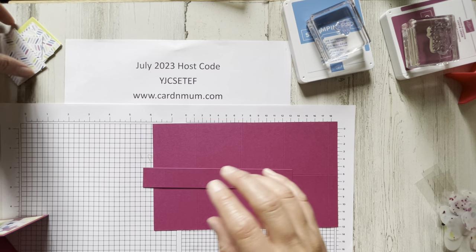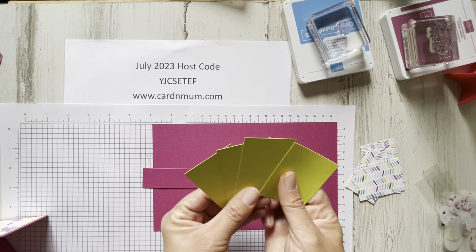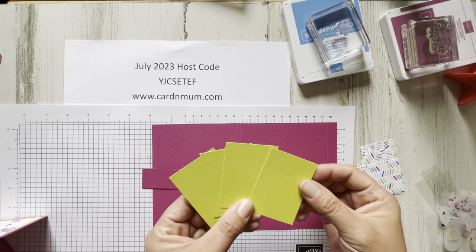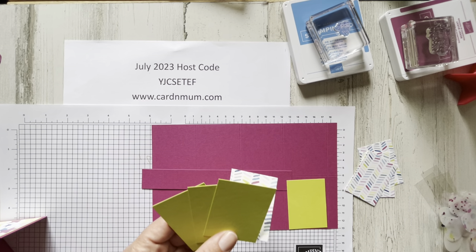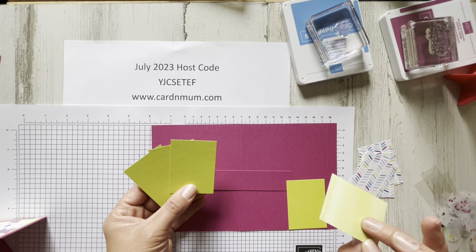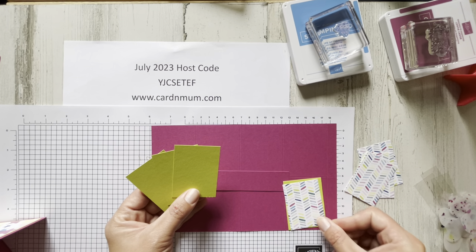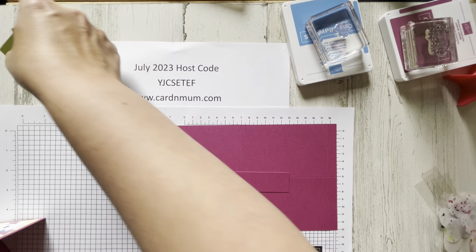To decorate it, you're going to need four panels of Lemon Lime Twist, and those measure two and a half inches long by one and seven eighths inches wide. Then we're going to have some coordinating DSP which comes with this suite — this is called the Bright and Beautiful DSP — lots of fun, kind of washy, colorful with patterned sides. You'll need four of those panels as well, and those are going to measure one and three quarters wide by two and three eighths.